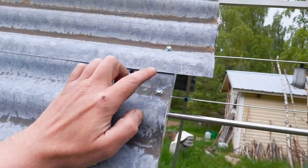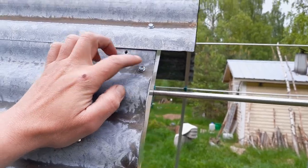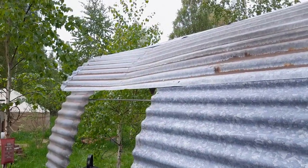I bought these metal screws that drill themselves and used a hand-pump drill — all without electricity. Very easy, very possible. Muscle power, low-tech, beautiful, happy.